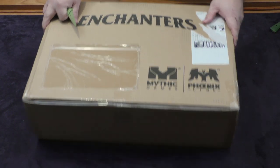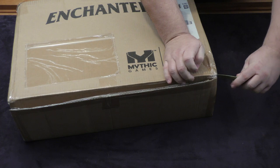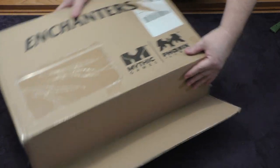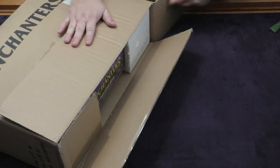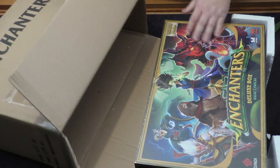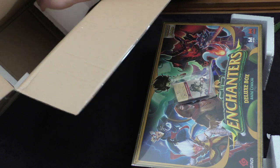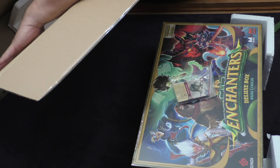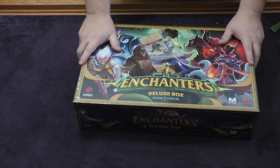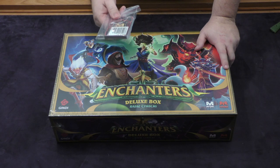Here we have our box of Enchanters ready to go. We'll go ahead and just cut that open — down the side over here as well. This will come out like this, and then this will come right out like so. Check inside the box — there's your Mythic deck. That comes outside the core box, but still inside the actual shipping box, so all this cardboard can go right in there.